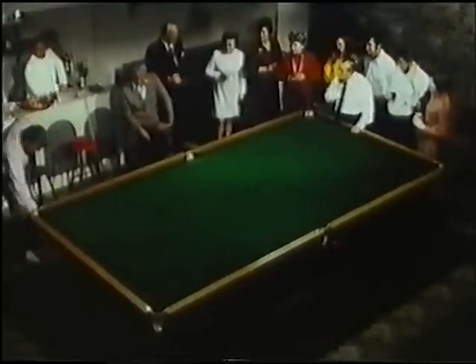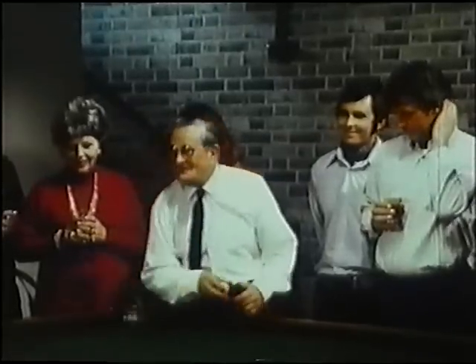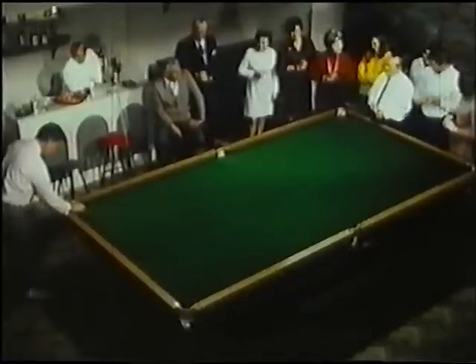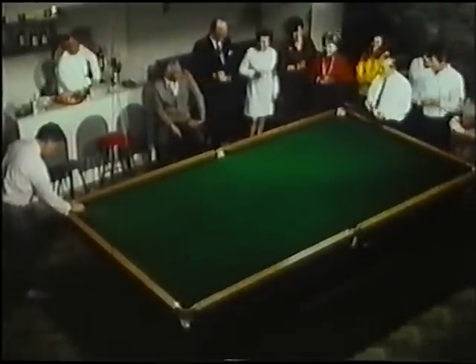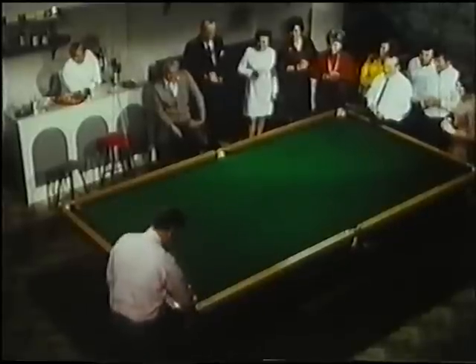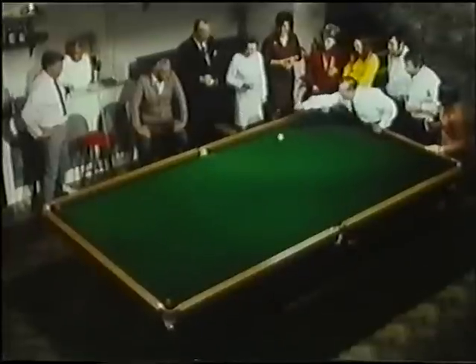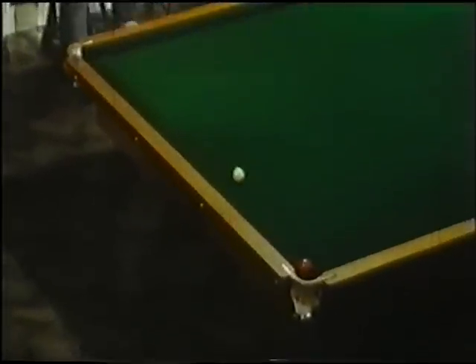Would you mind setting the reds up for me, Dennis, please? Would you like your egg? I'd better have the egg. Thank you. Is it a real live egg? Oh, yes. We'll be if we get this shot. Good. How to make the game of snooker easier.